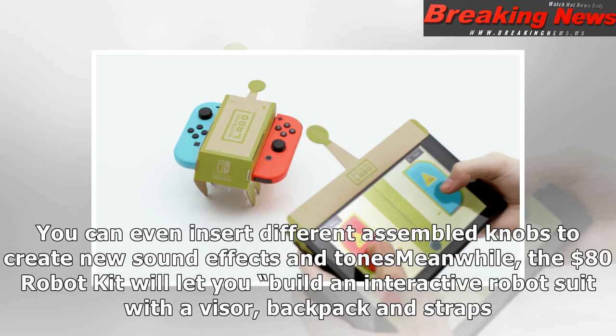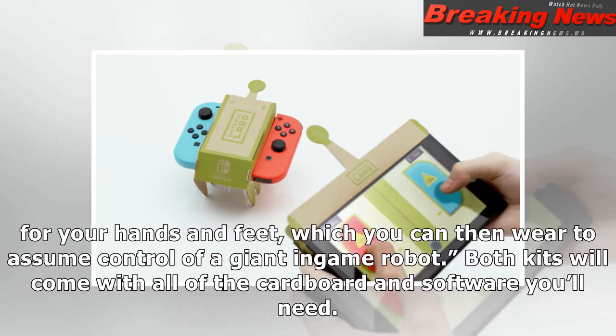Meanwhile, the $80 robot kit will let you build an interactive robot suit with a visor, backpack, and straps for your hands and feet, which you can then wear to assume control of a giant in-game robot.